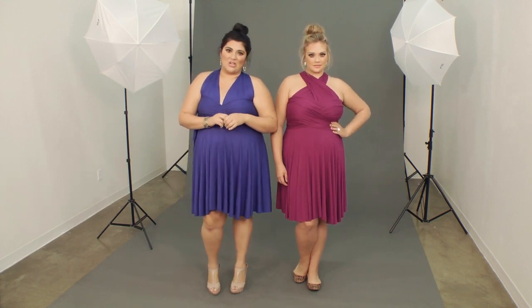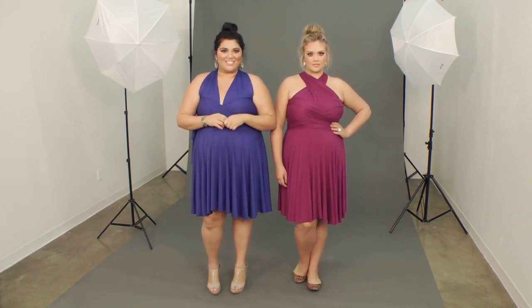There are lots of great ways to wear this dress, so make sure to check them all out at SwackDesigns.com.